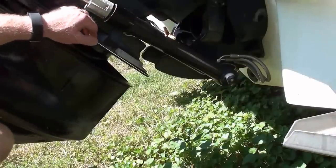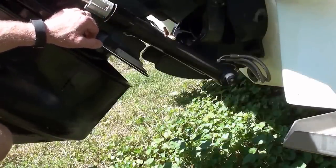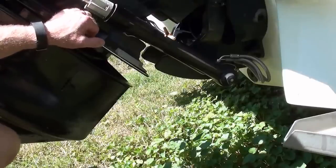Today I'm working on a MerCruiser Bravo 3. It's got a speedometer that's not working.